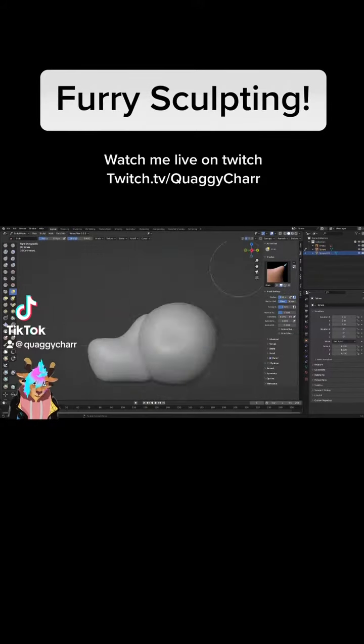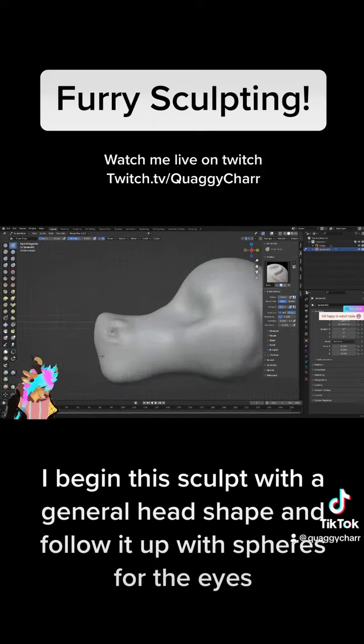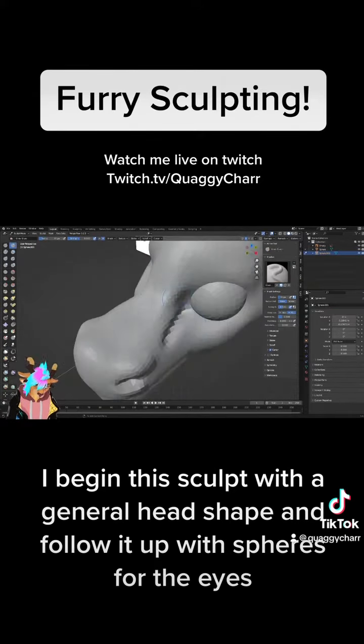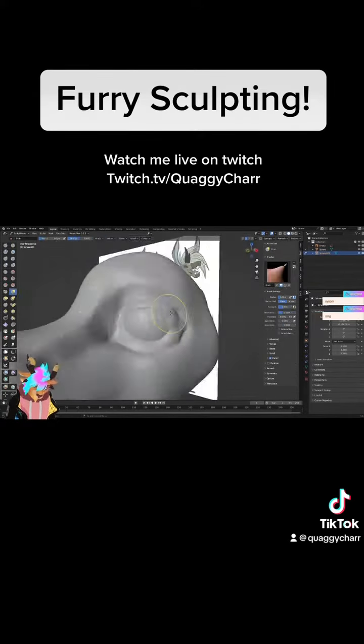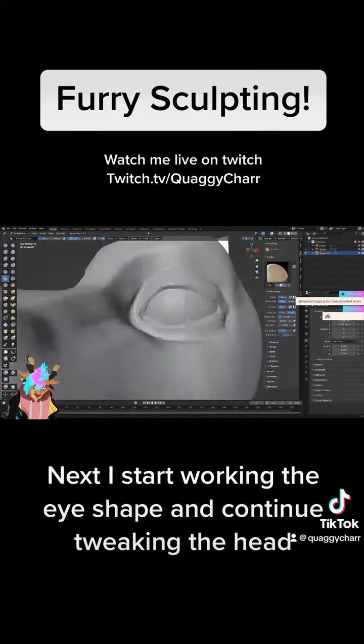Free sculpting. I begin this sculpt with a general head shape and follow up with spheres for the eyes. Next, I start working the eye shape and continue tweaking the head.